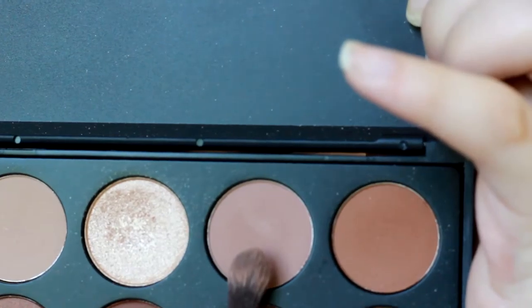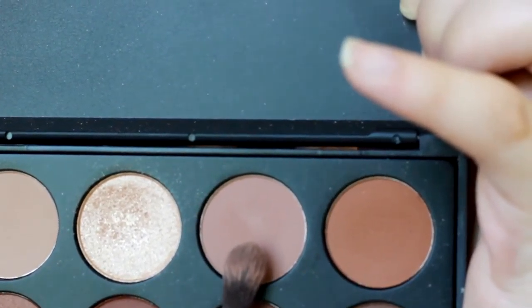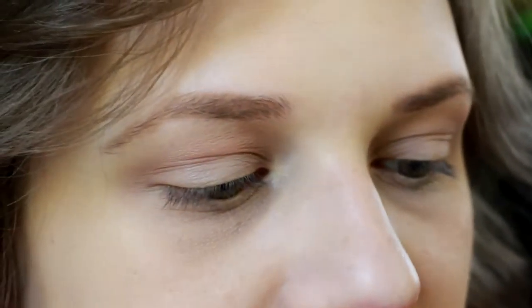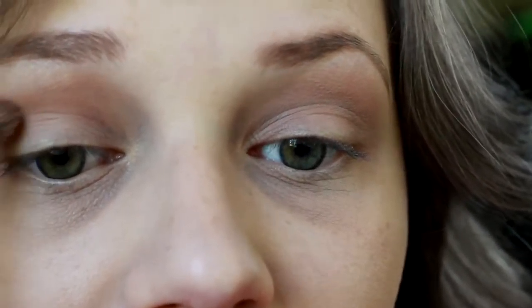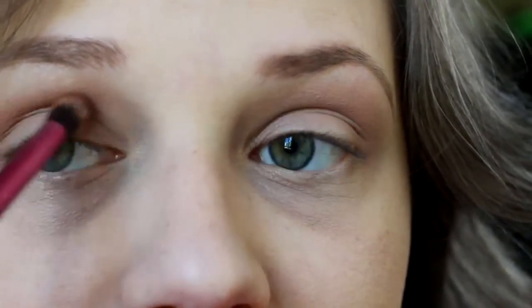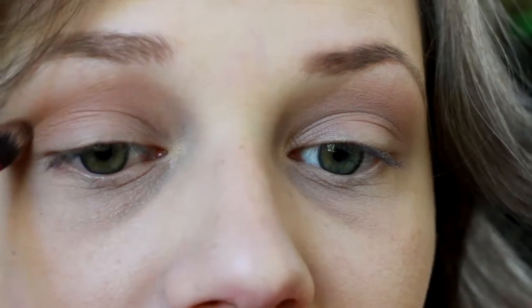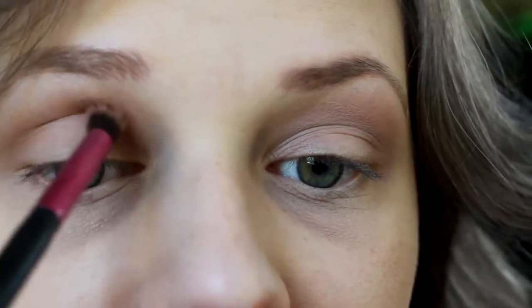Then we're going to be going in with almost the same shade, but it's just a little bit darker — that shade right here. We're just going to be applying that in the same area, just maybe a little bit lower, just to darken up that crease. And you just want to make sure you blend these shades together.